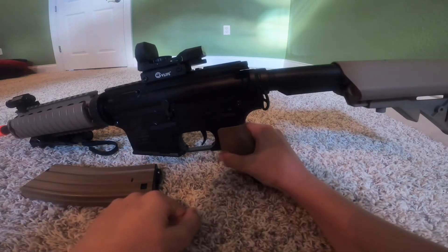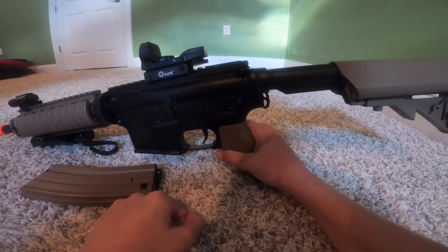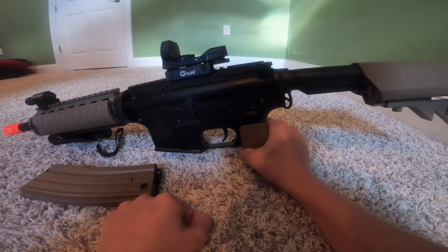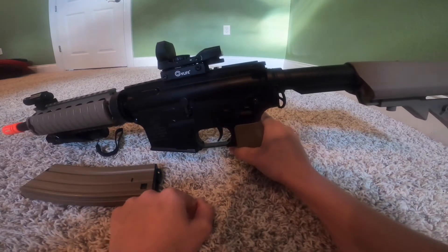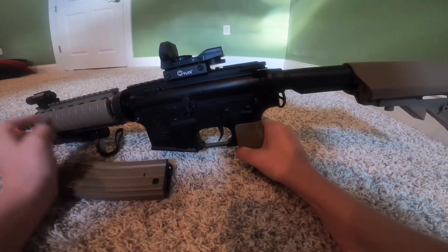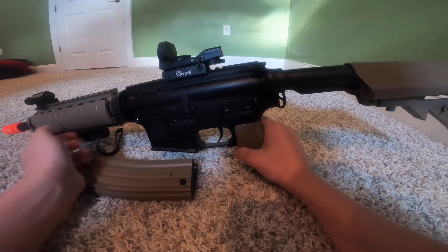Hey guys, welcome back to a new video. Today we will be reviewing the Colt electric airsoft gun — it is a fairly good gun, so let's get started. Just to let you guys know, the sight, the flashlight, and the laser do not come with it. Unfortunately, that would be nice if it did.